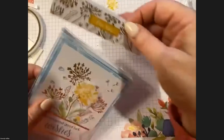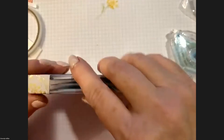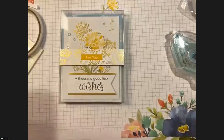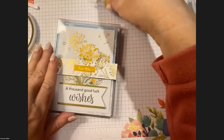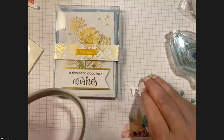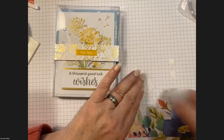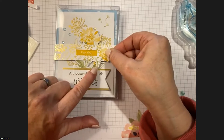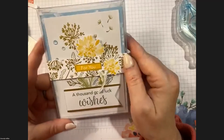You can see how the belly band slides on and off, which is very convenient. Now take that last flower and attach it to the belly band — not to the box — using one of the little blue dots or regular adhesive. They placed it all the way to the right. And now you have a lovely little gift box to give the beautiful cards you just made!